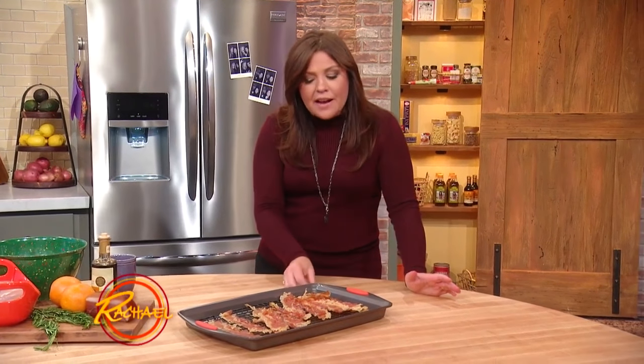Paleo people — people that eat paleo diets — eat this like potato chips while they're watching TV. It is wildly delicious. And as I said, you need to make extra because you're just going to stand there and just keep eating it and eating it.